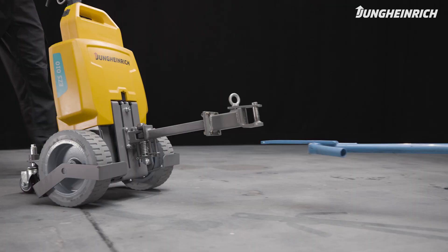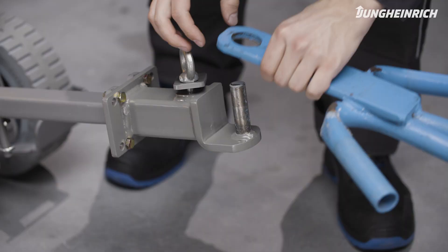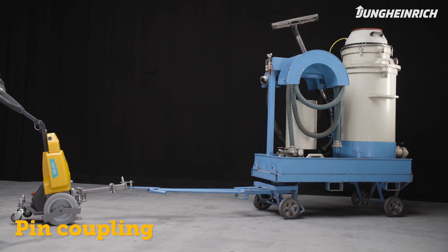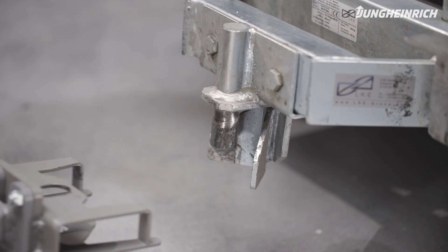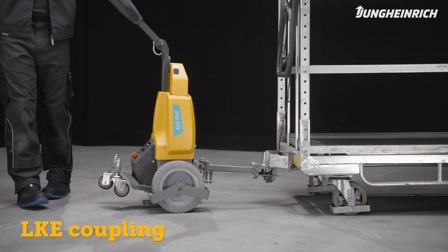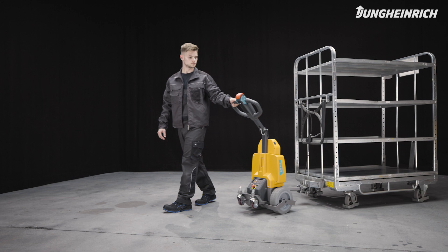For trucks with a pin coupling, secure the trailer with a locking plate and tighten the screw. The tractor can also be equipped with a coupling for LKE trailers. Always make sure the coupling is properly locked before you start moving the tractor with the trailers.